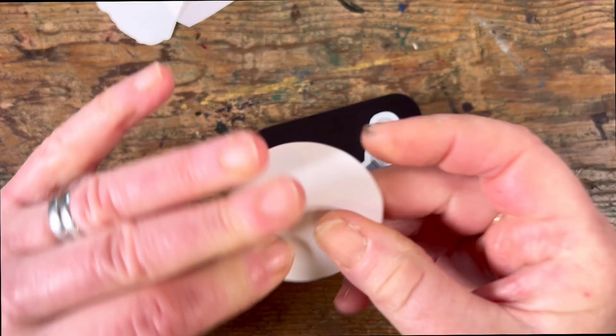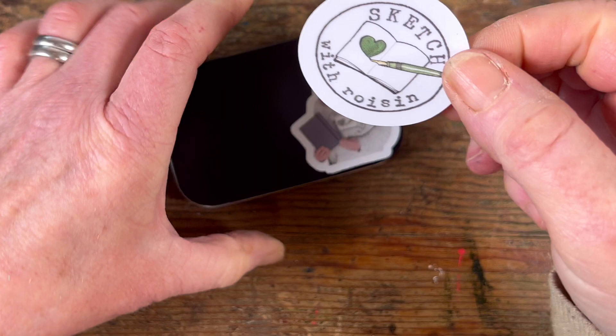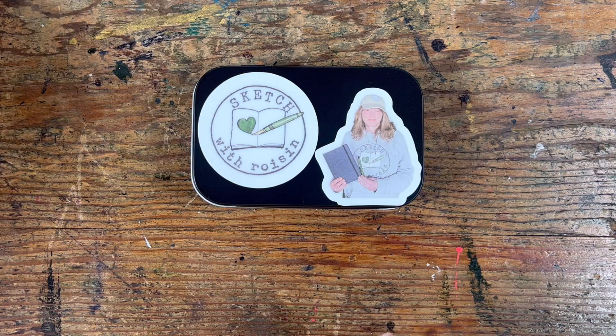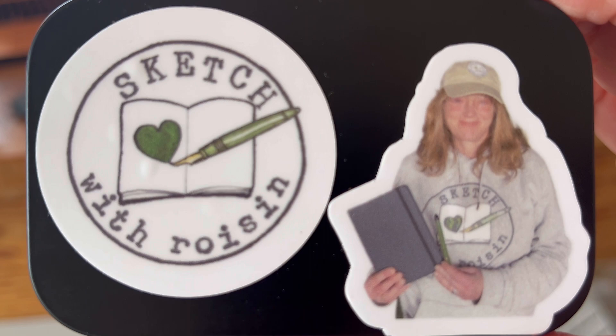Do I not speak the truth? This one just would not come away from the backing paper — got it eventually. Now there's only just room for the circle and the sticker of me on the lid, so just make sure whichever one you put down first, push it as far to the side as you possibly can. And here we go — here's what they look like, all nicely protected. The stickers are kind of plasticky so they'll do a good job of protecting the metal.